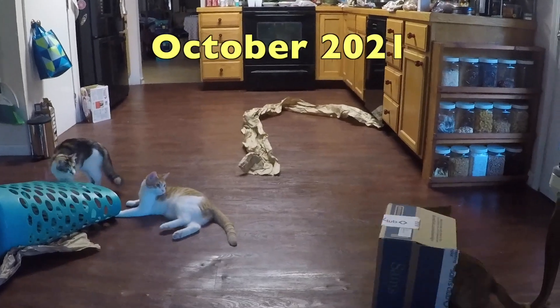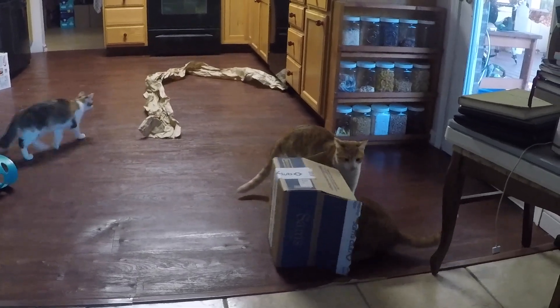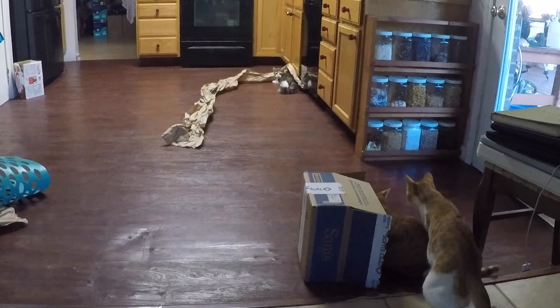Forget buying expensive toys for your kittens and cats — we find that just picking up the aircraft's proofs box and the paper on the tile floor is more than enough amusement for them for hours.